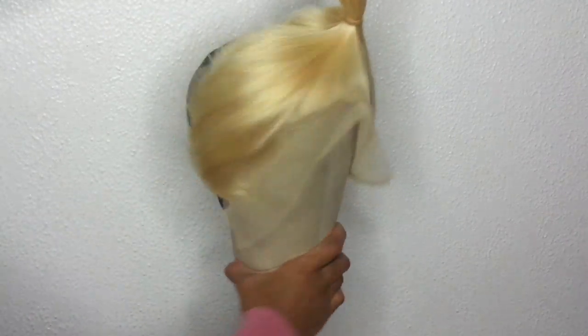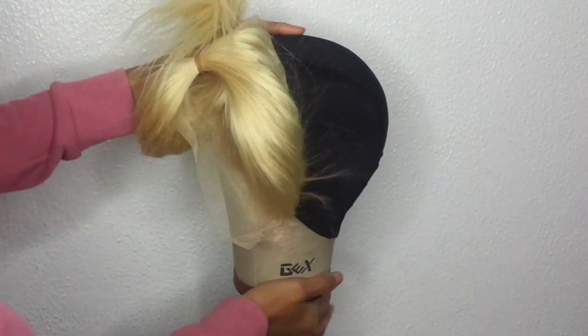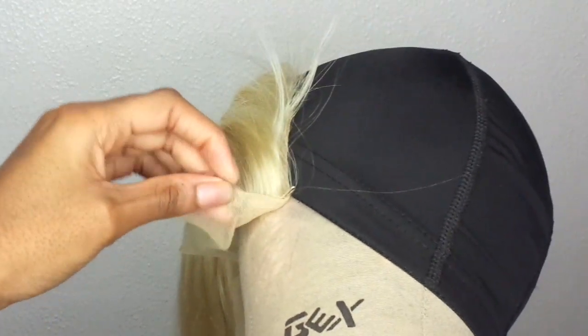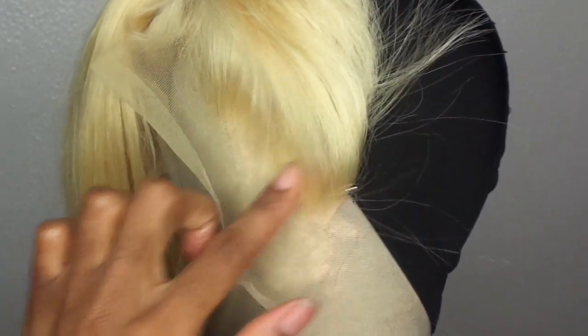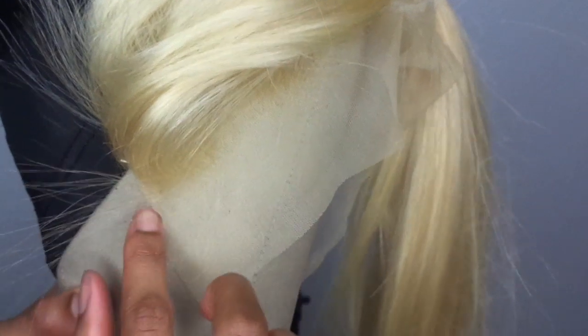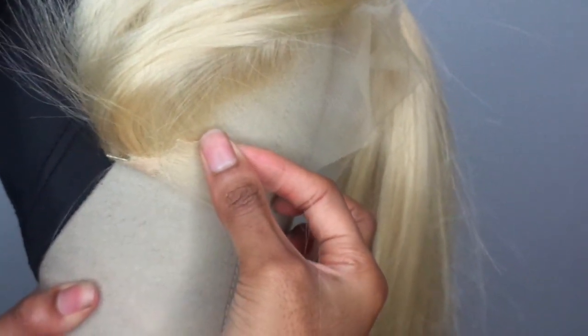I'm showing how much lace I have left in the front. You're not measuring the lace frontal by what's left in the front — it's really in the back. Your frontal should be going literally just from ear to ear, straight across. There should be no stretching, pulling, or tugging. There's a thick band material on the lace and you should have the same amount on both sides equally.